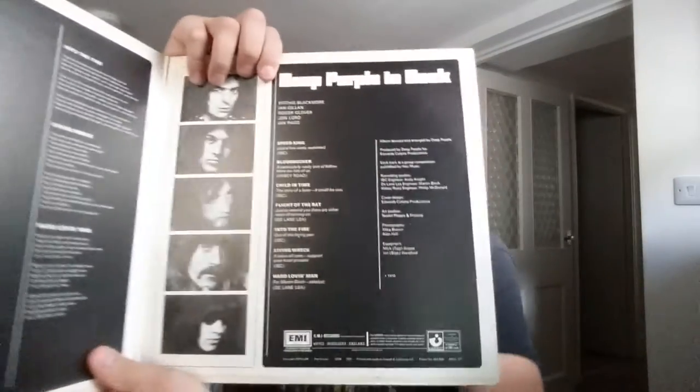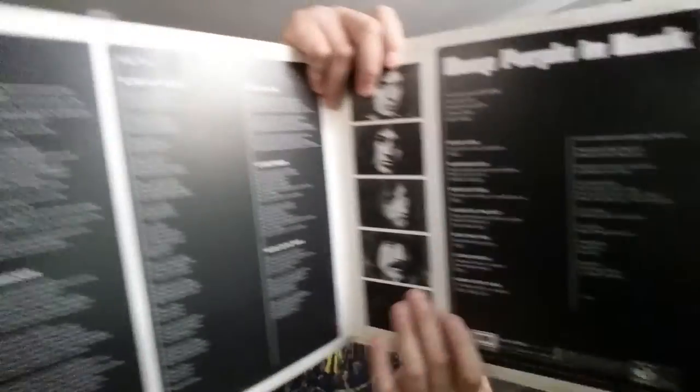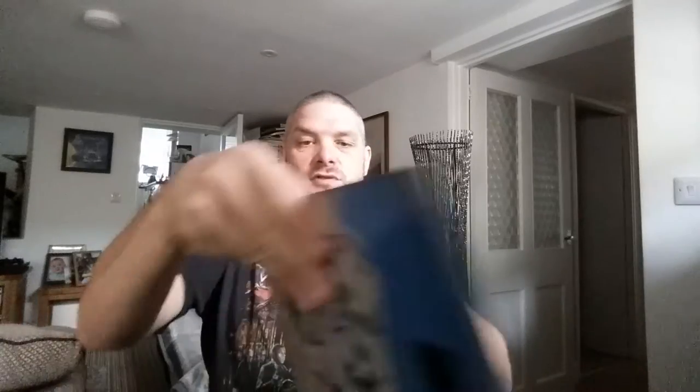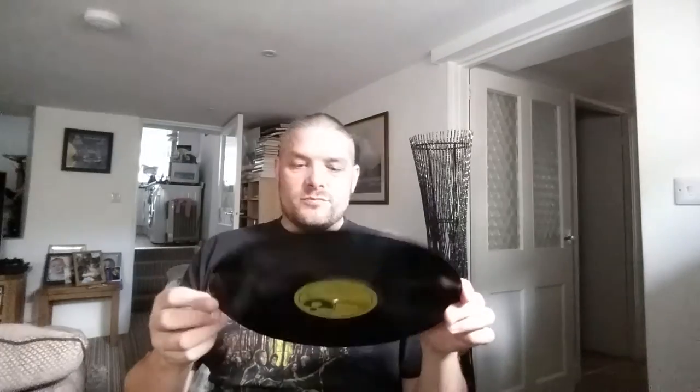Inside there you can see both sides, and the lyrics. Hasn't been open for a while — nice and shiny cover. Just checking the vinyl — it's in one of these paper sleeves that, if you've watched my other videos, you'll know I can't stand. The record's in good to excellent condition, just a few very light marks on it, nothing too bad. And there is the Harvest label, 1970.